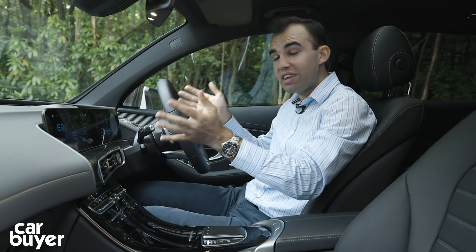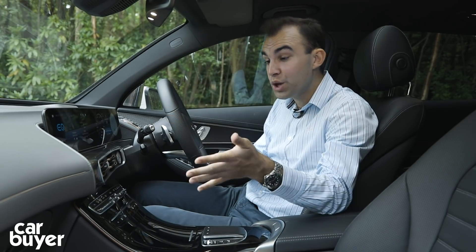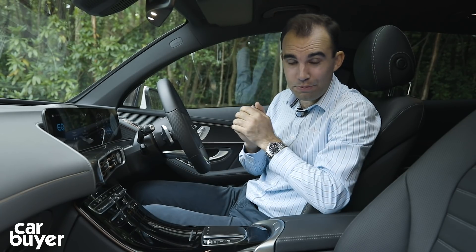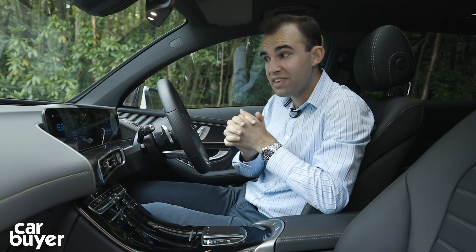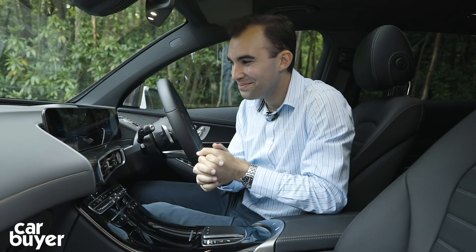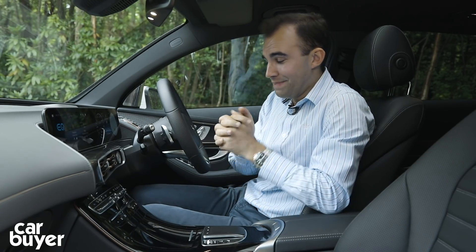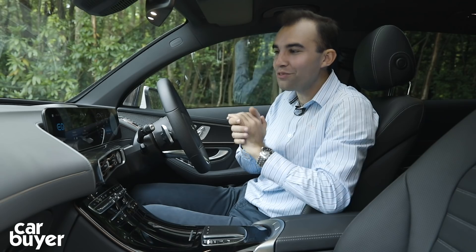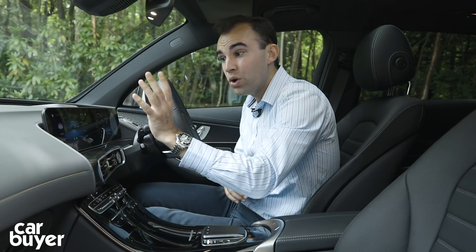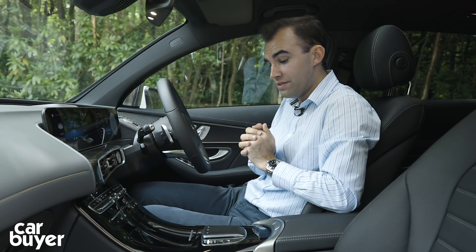Up front you get two 10.25-inch screens and it uses Mercedes' latest infotainment system, MBUX. It does work very nicely. All you have to do to summon the lady in the dashboard is say 'Hey Mercedes.' How may I help you? Tell me a joke. Sorry, I'm too busy looking at the road. Well, I'm glad somebody is. It does work very nicely actually - nice touch screen system, very clear, very crisp. All the functions work very nicely, and the same goes for the screen in front of you.